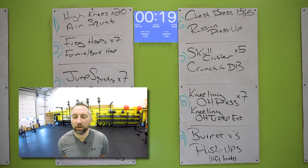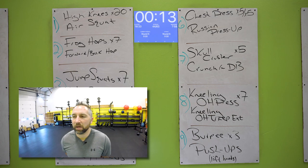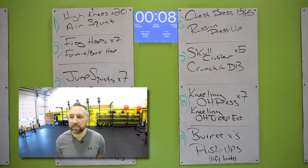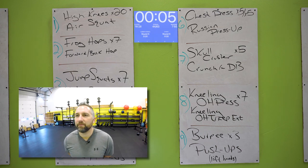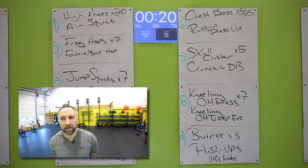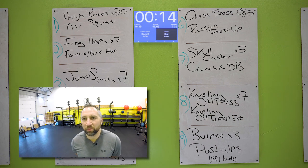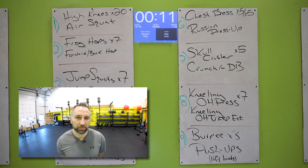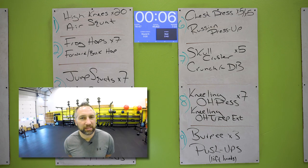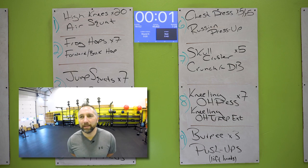Good job. Kneeling overhead press on your knees — hold that dumbbell two hands, pressing that dumbbell over your head. Lock those elbows out every single time. Seven of those. Bring that dumbbell down to your chest — don't get lazy with these. I know you're getting tired, but keep pushing. Get those overhead tricep extensions. Set that dumbbell down, you got burpees — wide stance, hands on the floor, chest down, explode back up. Get three of those. Then let's get at least five push-ups — get them all in. Don't stop until after the burpees. Good job.